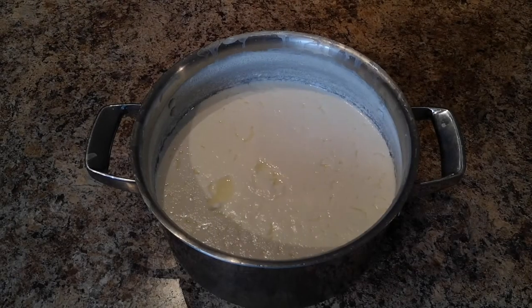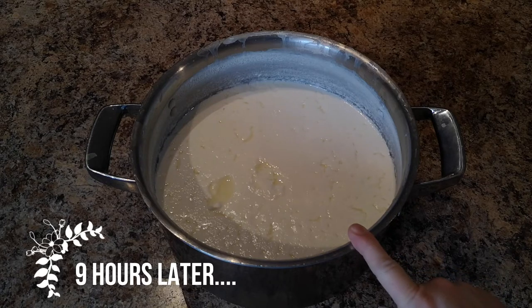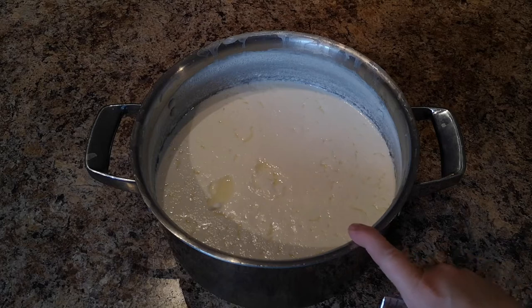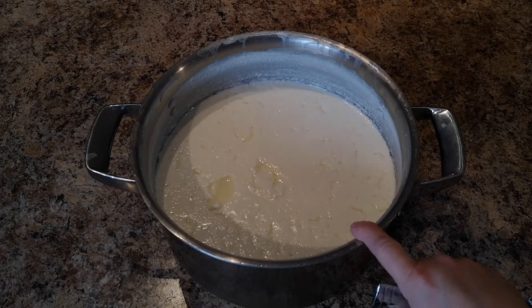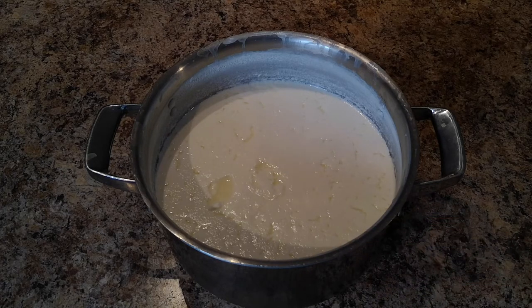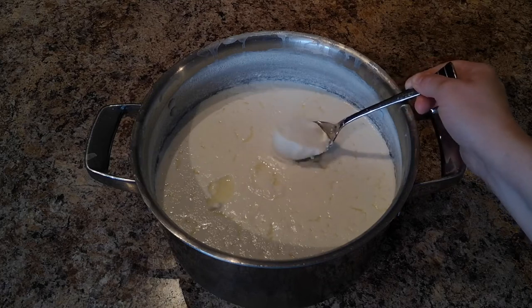So folks, what we have here is our finished yogurt so far. The eight to ten hours was up at midnight last night so I didn't end up filming it — it was just too late. After that eight to ten hour period is up, you're going to want to take it and put it in the refrigerator. You don't want it to sit out any longer than that, because the longer you let it sit out, the more sour it'll become. As you can see, you can see how much it has thickened up.